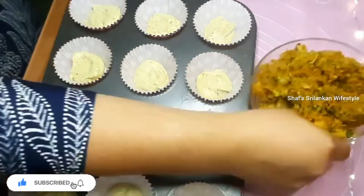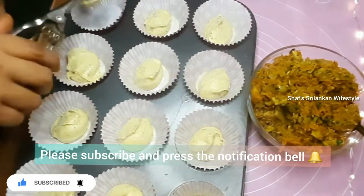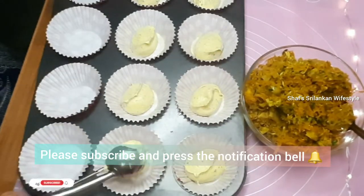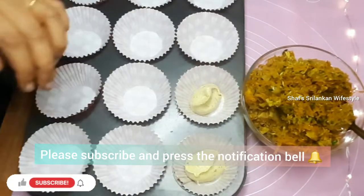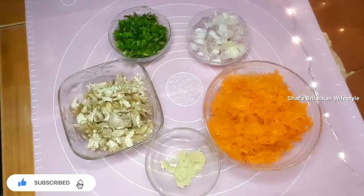Remember to subscribe to my channel and click the bell button so you are notified of my future uploads.